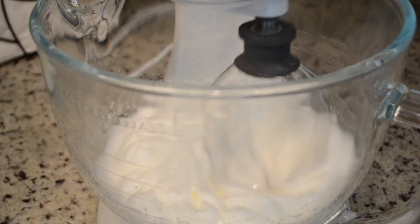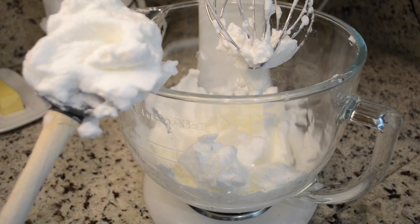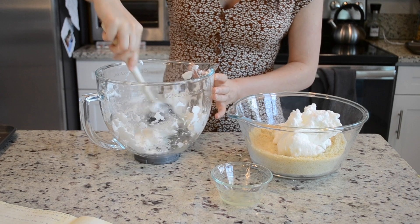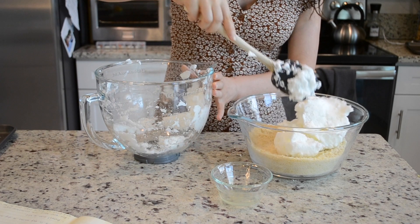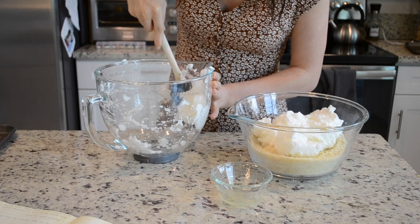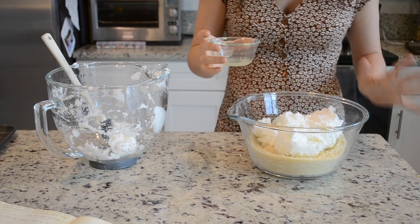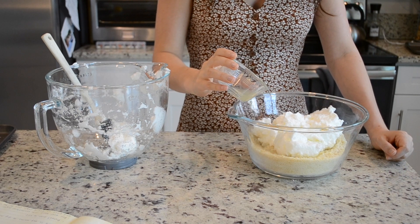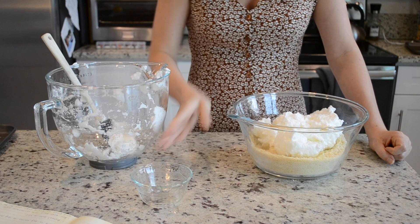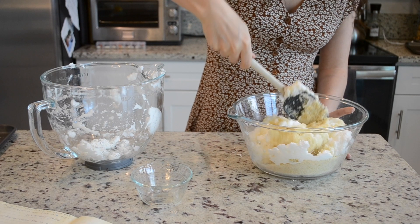I actually overmixed my egg whites, but it doesn't really matter which texture you have just as long as they have some sort of peak — they're going to deflate once you mix all the ingredients together. So next, you're going to add the egg whites into the dry mixture. I didn't add all of my egg whites because I ended up not having as much almond flour as I thought, so I eyeballed it and started incorporating the ingredients, making sure my mixture was not too wet. Now we're going to add the limoncello and the lemon juice mixture.